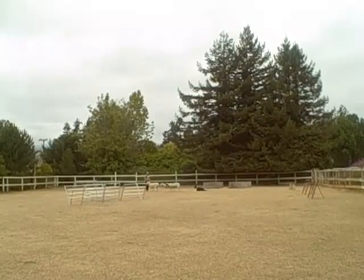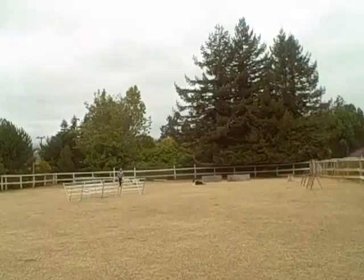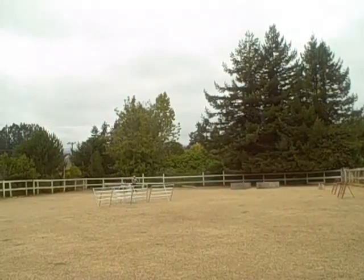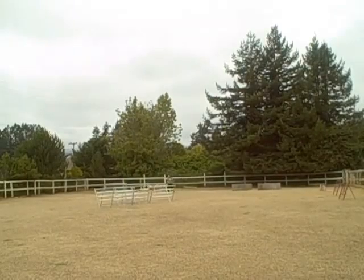I want him walking. That was a beautiful walk there — those last steps. It was a beautiful walk. So correct him when he leaves the walk. Don't down him. Correct him when he leaves the walk. Easy, easy. Like that.